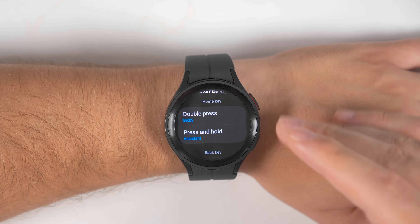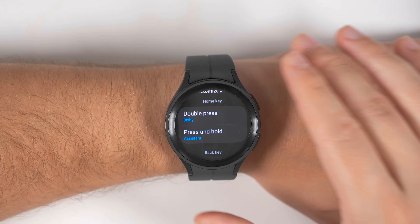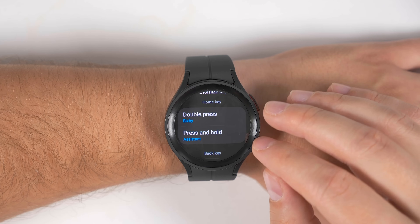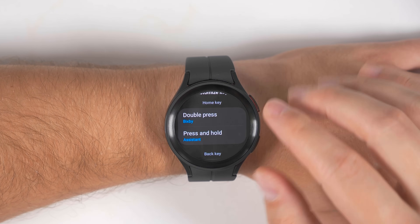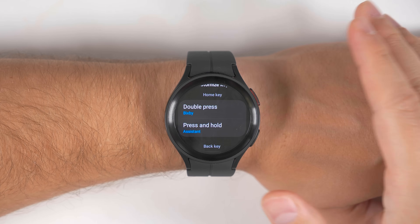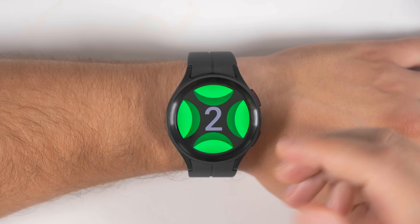You may be thinking, why would someone want Bixby as a shortcut? But as demonstrated in a previous video, Bixby is incredibly powerful when used in the right way. Oftentimes people confuse Bixby and Google Assistant and assume they're meant to do the same things, but they're not. Google Assistant is great for things like getting information, setting up reminders and calendar appointments. But Bixby excels in watch-specific functions and allows you to do things that Google Assistant is not capable of doing. For example, if you wanted to start a specific workout, all you'd have to do is activate the Bixby Assistant and say 'start pushups,' and just like that, it would start the pushups workout.